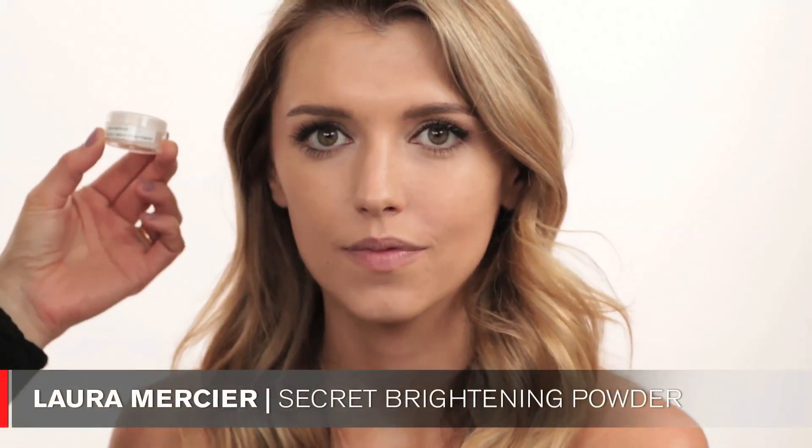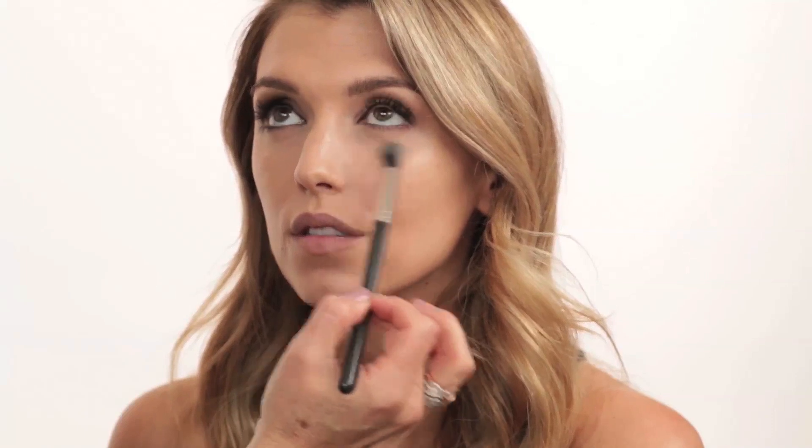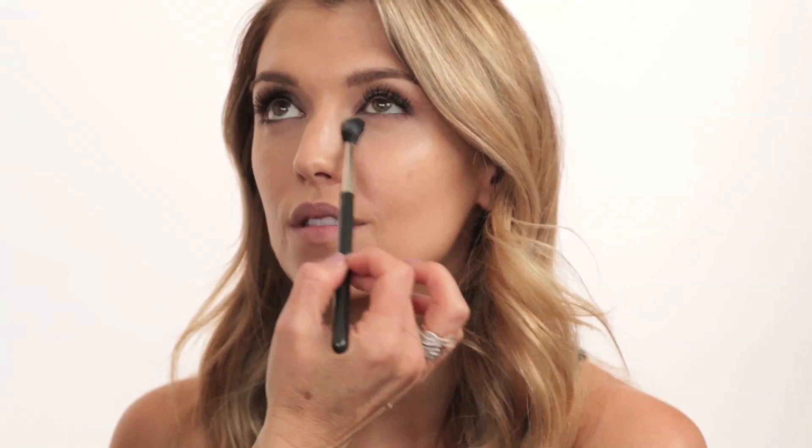Now I'm going in with my Laura Mercier Secret Brightening Powder — this is just my on-set version in a little tube — applying it with a MAC 224 brush. I like putting this powder after the NARS concealer because it really works well to prevent creasing and keeps it out of fine lines. I'm buffing it in nicely. I'll powder the T-zone a little bit later.